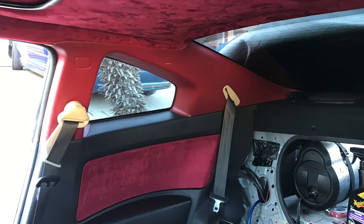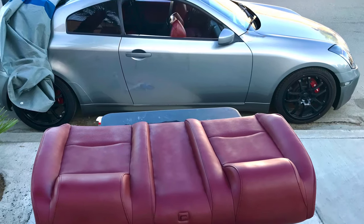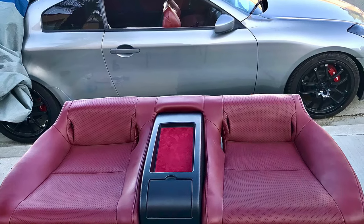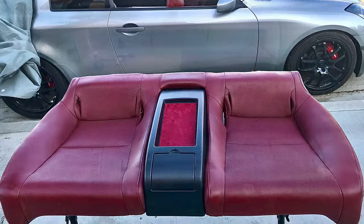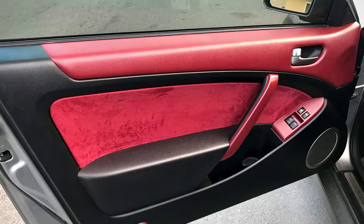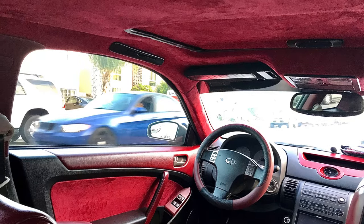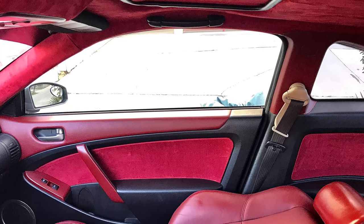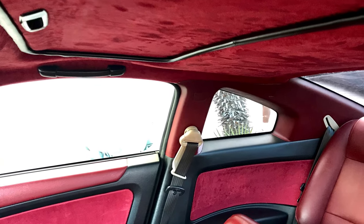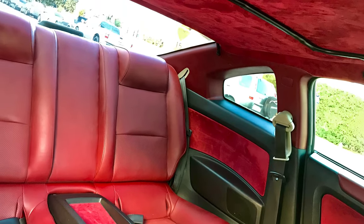Now that I've got everything painted and wrapped, it's time for the oh-so-tedious task of installing everything back in. This is when having pictures of the removal process comes in handy — seriously. And here it is. I'm seriously obsessed. It's a whole new vibe sitting in this car — it feels so pimp and classy. If you've never done any projects like this before, I'm super proud of how professional it came out. I feel like I did a pretty damn good job.